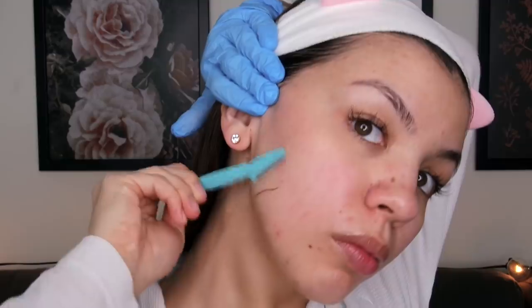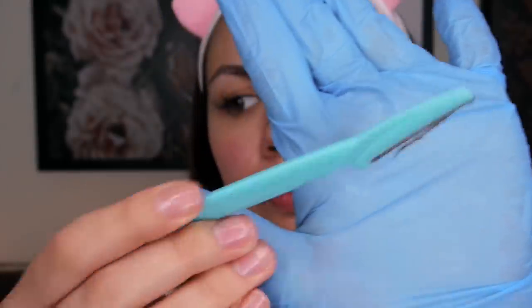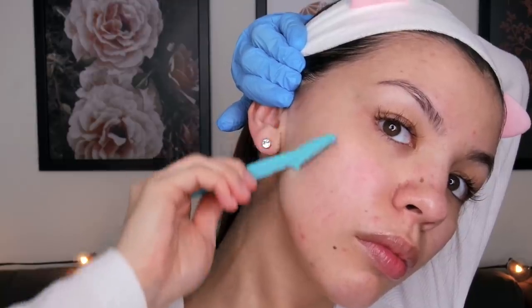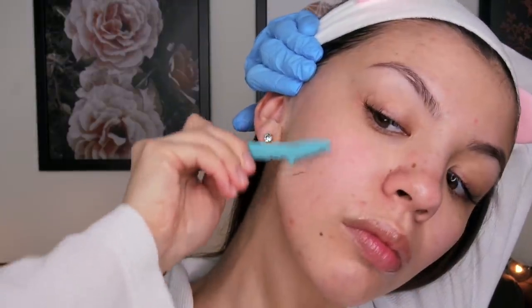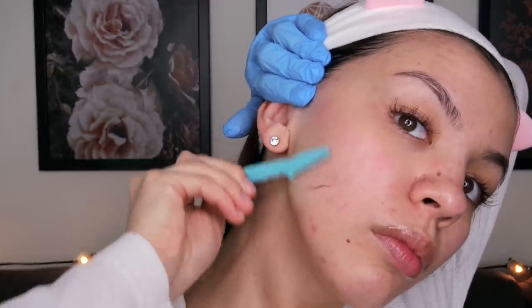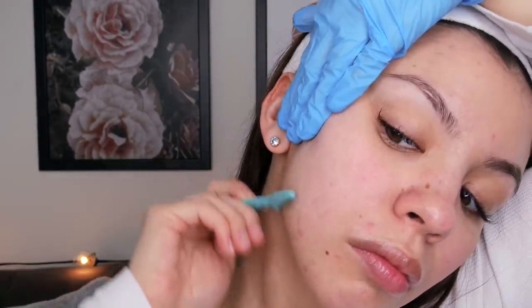I do have one pimple on my jawline and I'm personally comfortable shaving over it because I know it's completely under the surface, so there's no way to spread the bacteria. However, if I come across a pimple that has pus coming out of it, I will definitely not shave over that — I don't want any bacteria from inside the pimple or the whitehead getting on the razor.